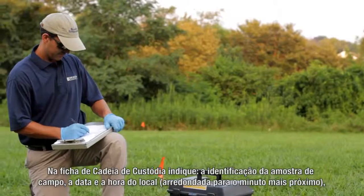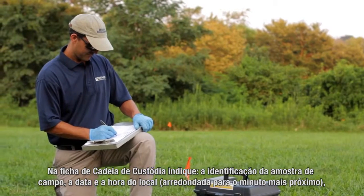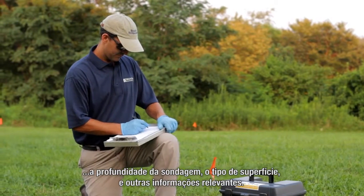On the provided chain of custody, record the field sample ID, the date and time of emplacement to the nearest minute, the sampling hole depth, the type of surfacing, and other relevant information.